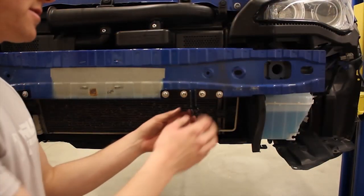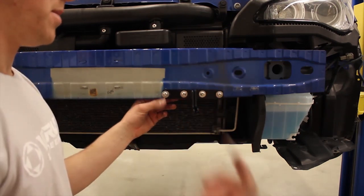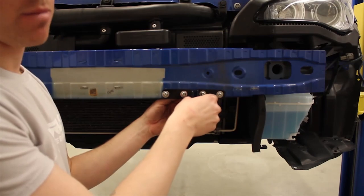Once you have the brackets installed, you want to make sure that you do have a little bit of wiggle room. Then you're actually going to put the bumper back on and tighten these at that point.